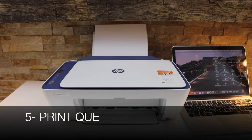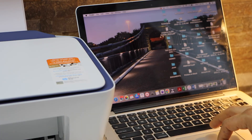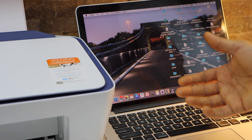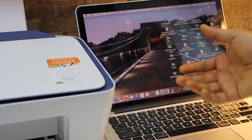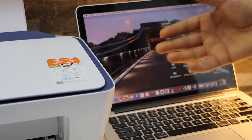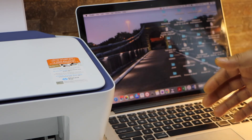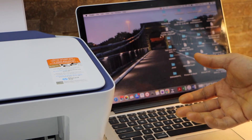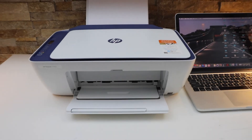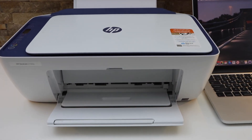The last thing is the print queue. Sometimes we give a print command and it doesn't actually print. For example, if you have sent a print command and the printer hasn't finished printing — maybe due to a paper jam, paper being out, or low ink — and you send another print from any other device, it cannot print. These are the common things to check when your printer is not printing.